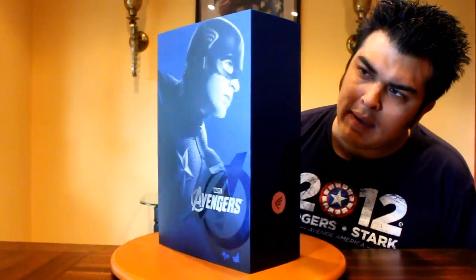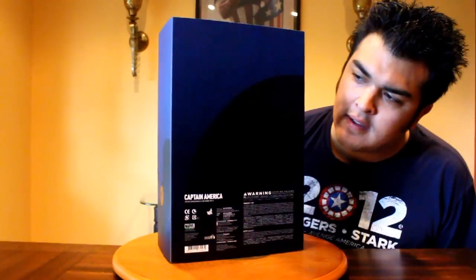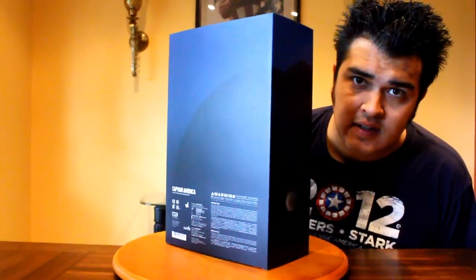The packaging for this is very similar to the packaging of the other Hot Toys figures in the series, Hawkeye and Nick Fury. And like the packages in the series, they feature a little emblem on the side that's relevant to each character.